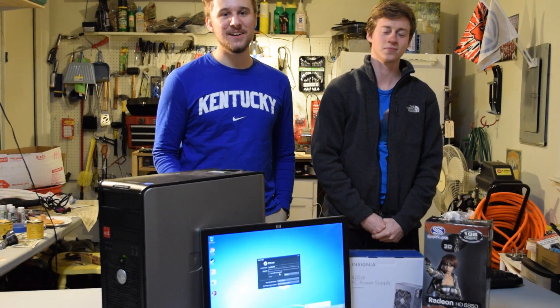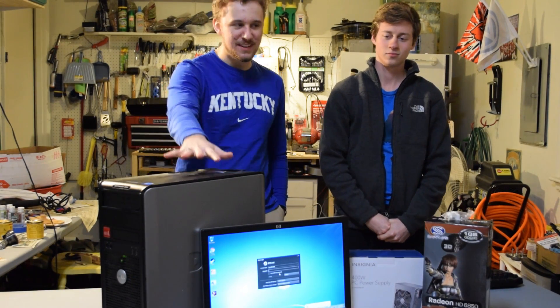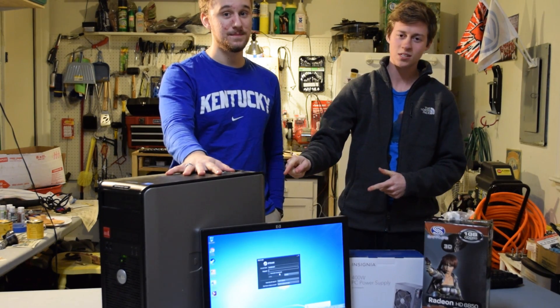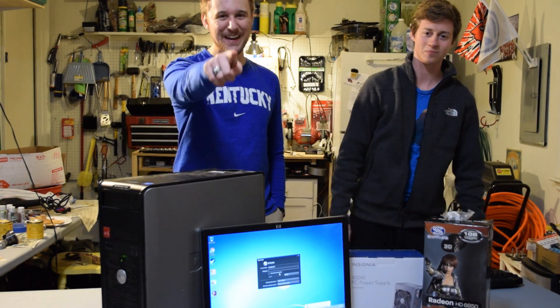How's it going guys? Toasty Bros here and I'm here to introduce the second-hand PC. So this is a low-end budget office PC, but can it be turned into a gaming PC? Let's find out. Roll that intro.